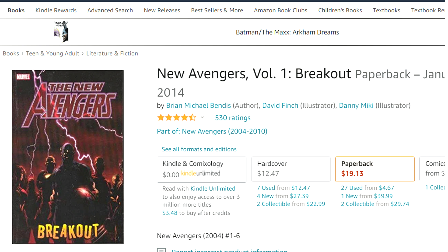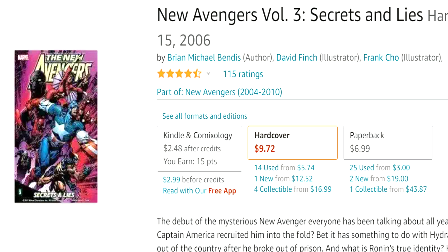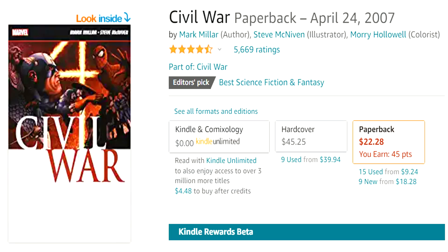She becomes a big player in the New Avengers series — she kind of starts off right away on the team. You're going to want to check out New Avengers Volume 1: Breakout, New Avengers Volume 2: Sentry, New Avengers Volume 3: Secrets and Lies, and New Avengers Volume 4: The Collective. Then comes the Civil War event.